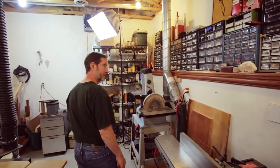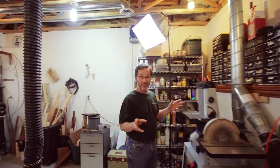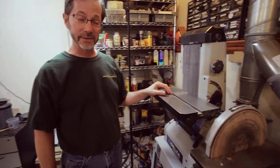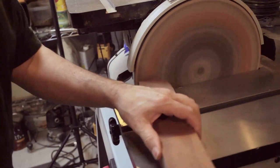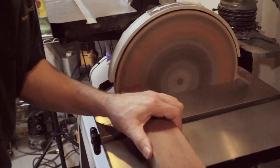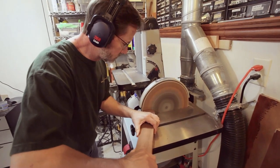One of my favorite machines — and I've got a lot of favorite machines — but one of my most favorite is this Delta sander. It is a beast. I can shove wood into that thing all day long and it doesn't slow down. It's a terrific machine.